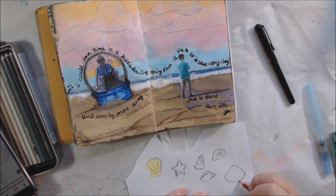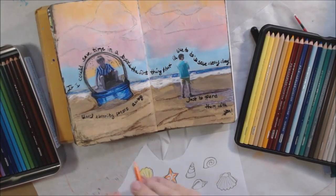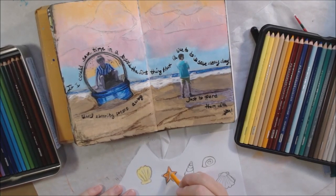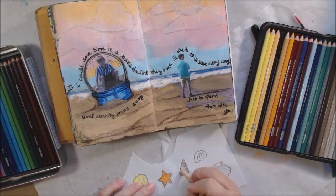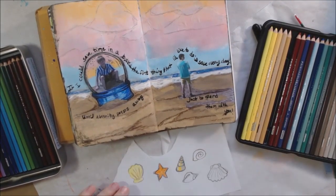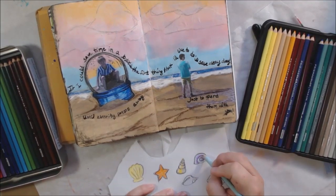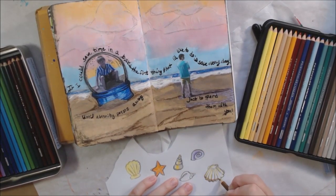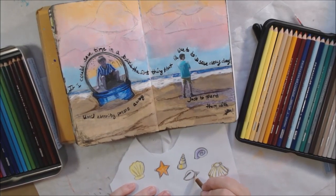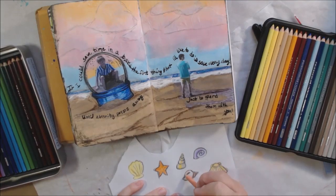Because that's what you have on a beach — shells. The whole idea of going to the beach is to look for shells. Of course you're supposed to leave them, but most people pick them up. So I draw them out with pencil on an extra piece of paper left over from cutting out the photographs, color them in with colored pencils, cut them out, and glue them on to add something else to the page. Perhaps Brutus Monroe has shell stamps, but I just drew them instead because I didn't have any.